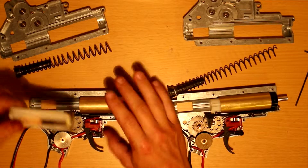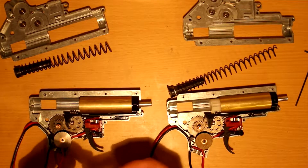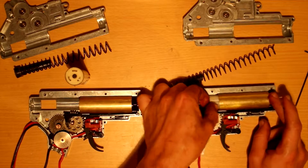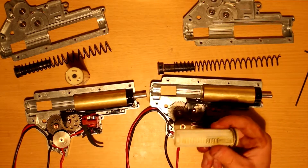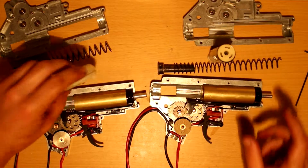Let's take a look at these pistons. Got some grease in there — pretty standard G&P looking piston and piston head. Pretty much the same deal here, just a little bit less grease. Yellow grease on one side, just more of an orange grease over here.